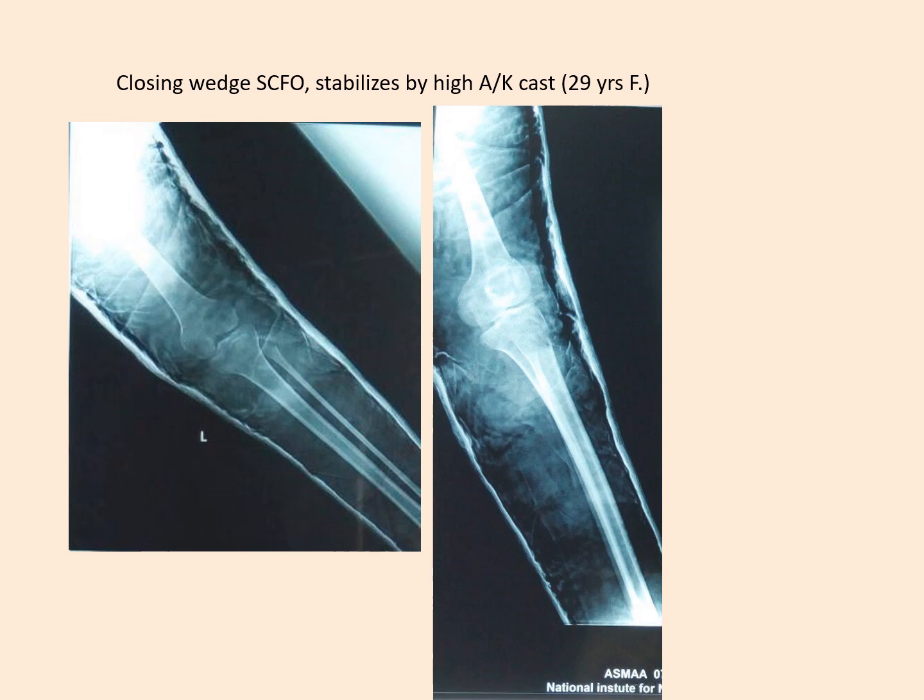What used to be done in the past is to apply a high above-knee cast for a closing wedge, and as you can see from this case, there is perfect alignment and it is very difficult to see where the osteotomy was. However, this way of casting may only be used in younger patients who are slim and willing to accept this management, and may not be suitable at all for older or obese patients.